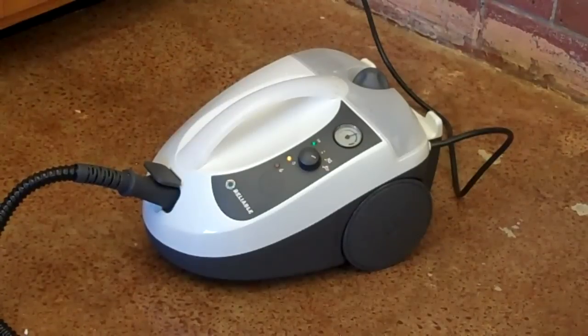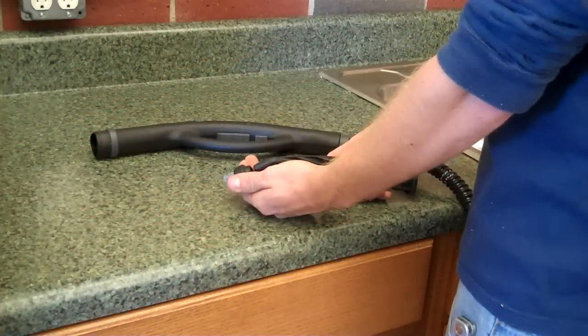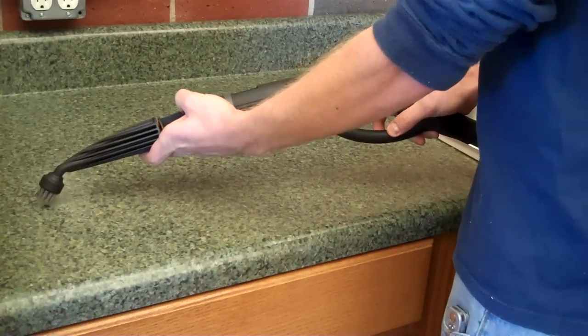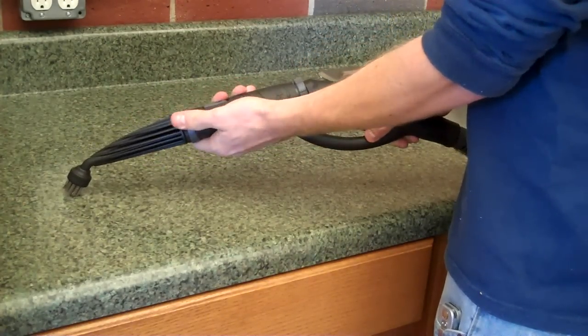Thank you for checking out the reliable EnviroMate E5 steam cleaner at achewallergy.com. The new EnviroMate E5 is a powerful, flexible, and efficient cleaning device that is the natural alternative for those who seek an alternative cleaning and sanitizing method to using harsh chemicals.